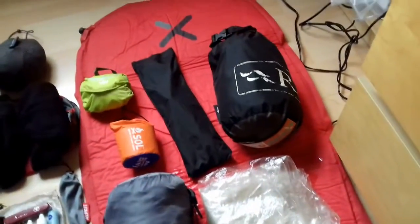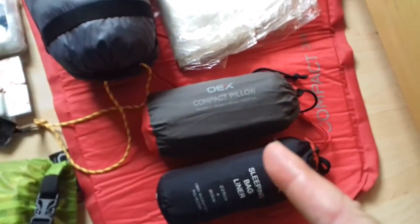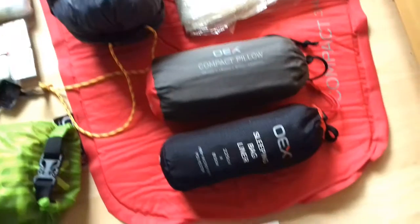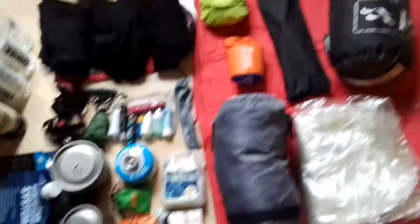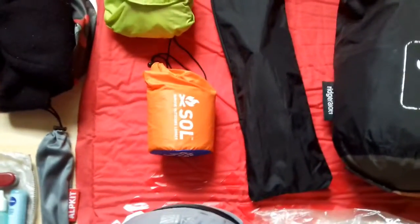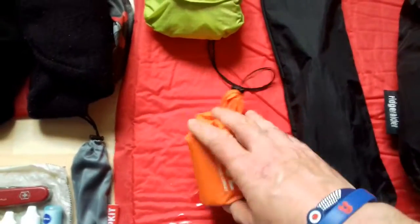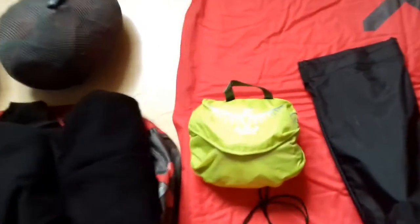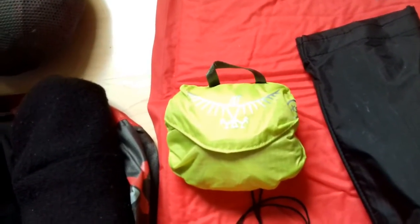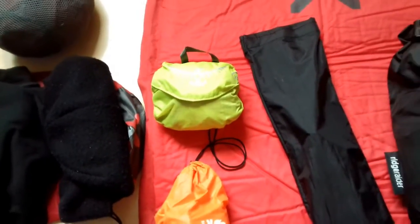The Rab Ridge Raider weighs about 800 grams, so it's under a kilo as well. I've got an OEX self-inflating sleeping pillow and an OEX sleeping bag liner. If it's not cutting it and I'm still too cold, I've got a little SOL emergency bivvy bag to go over the top of my sleeping bag. I'm also using an Osprey fold-away waterproof rucksack cover — it'll fit the Terranova really nice and snug.